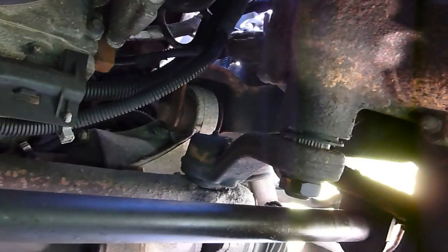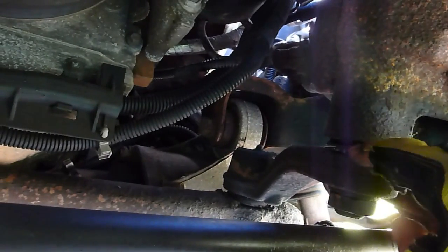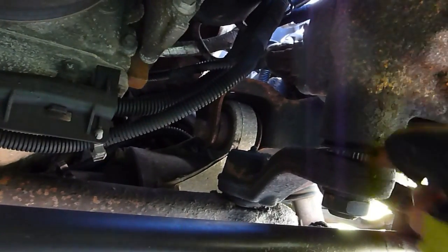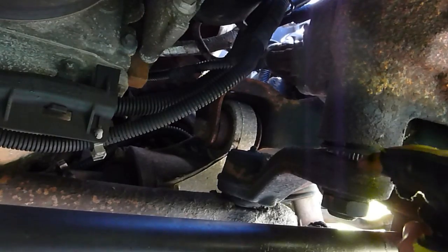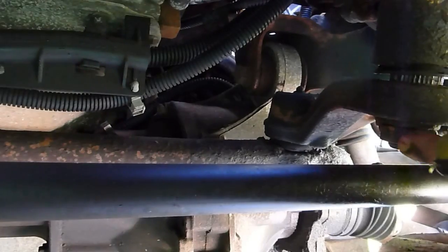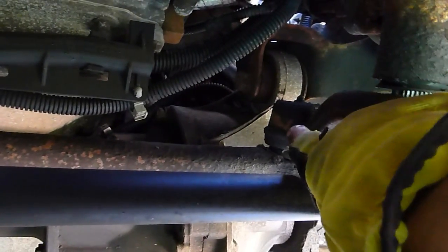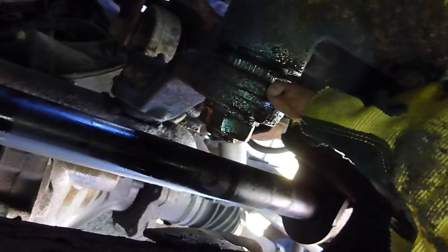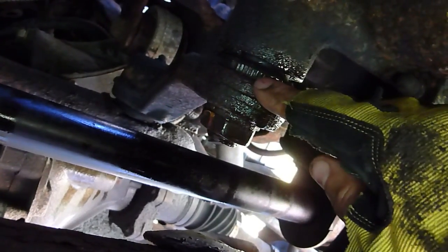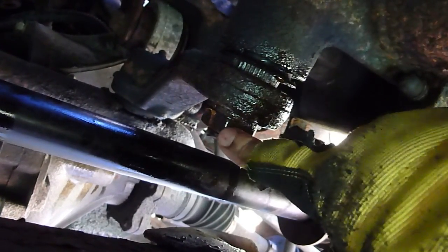Now that the skid plate and air dam are removed, you can get a better look at the pitman arm. This is the end that bolts onto the steering box. You can see there's a rubber dust boot here that I pushed up a couple of days ago to spray some PB Blaster in to help penetrate the rust. There's a nut and a lock washer on here that holds it on, and back there is the ball joint and taper that goes into the center link. I sprayed this down with a little bit more PB Blaster and I'm going to let that soak for a few more minutes.